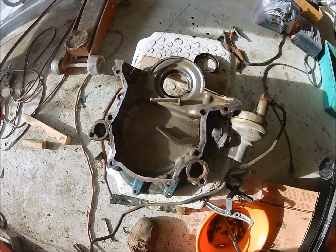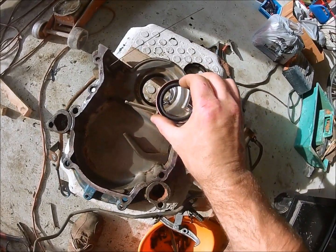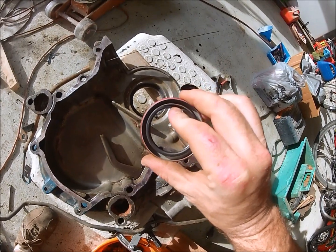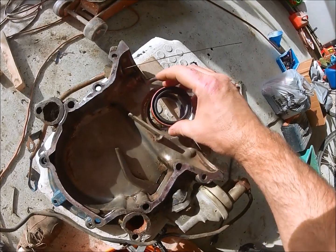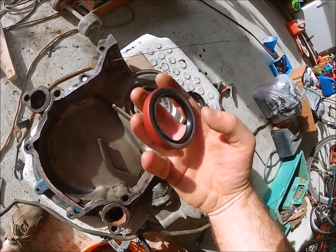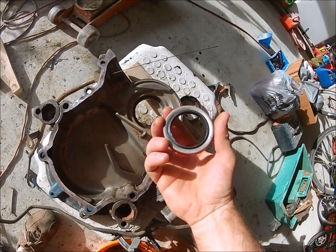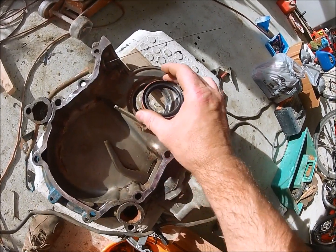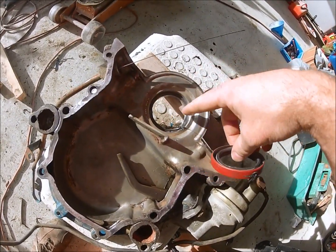When you're installing the new front main seal, you'll see the rubber spring, the metal spring, and the rubber gasket on the inside. This is the outside going towards the pulleys; the inside faces towards the timing chain. Just put a little bit of sealer in there.